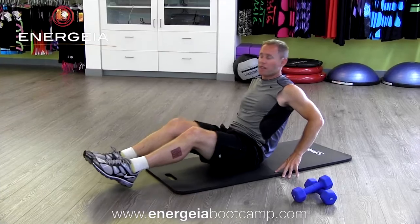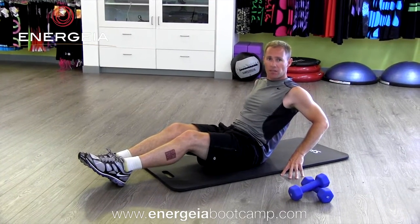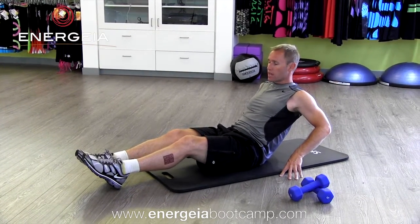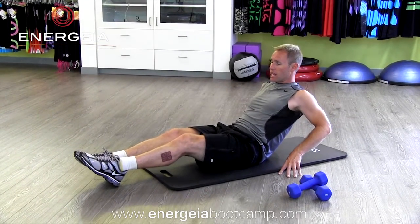See the V-ups and side V-ups? We lean back, we keep the weight off the hands, even though the hands are behind us, just on the fingertips. Keep the legs almost straight, but very lightweight on the heels and the ground. Rather than bending the knees and bringing them to the chest, keep the legs at that constant angle.